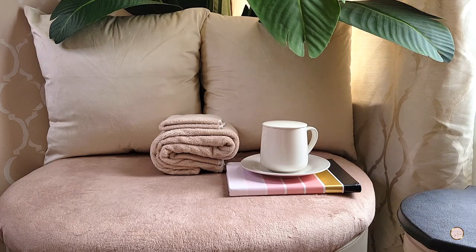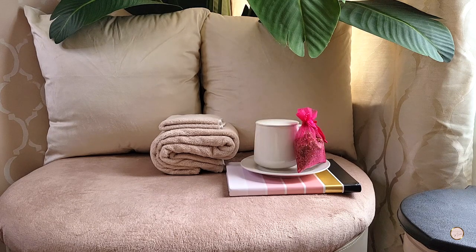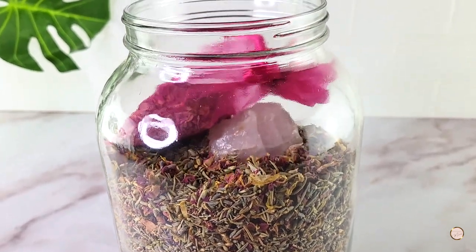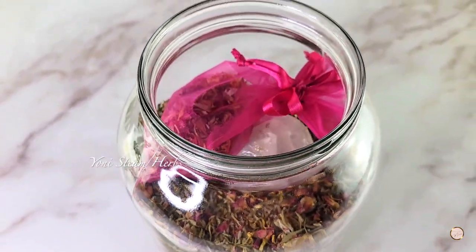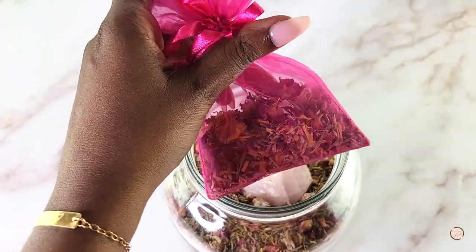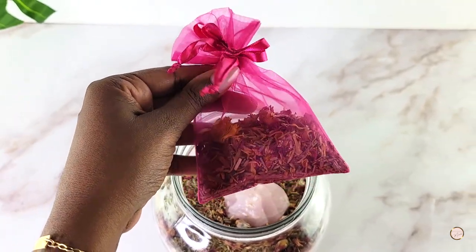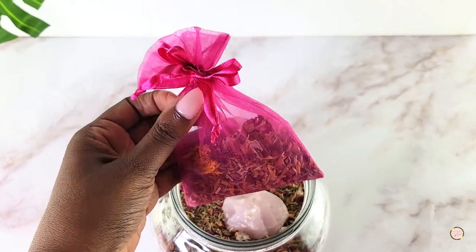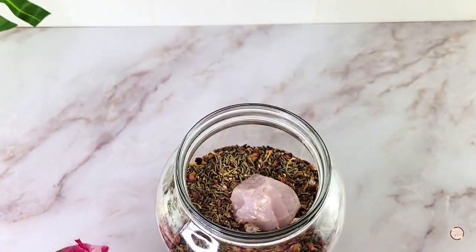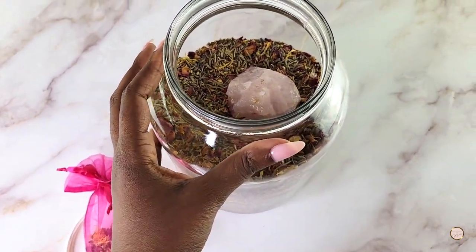Next, we have our herbs for yoni steaming. I always have a large jar of herbs ready for this, and I usually prepare a little satchel that I keep stored in the jar for freshness. When I started yoni steaming back in 2016 or 2017, I just thought it made more sense to place the herbs in a little bag for easy cleanup afterwards.